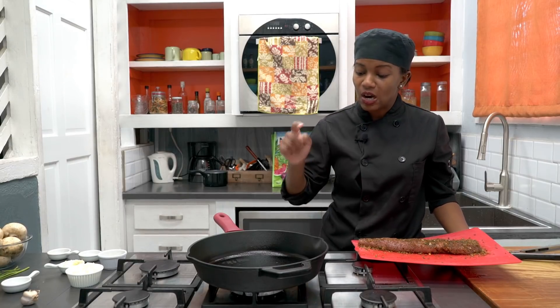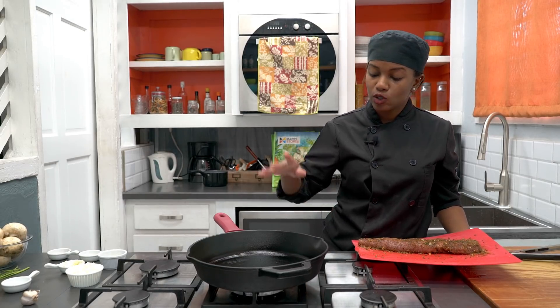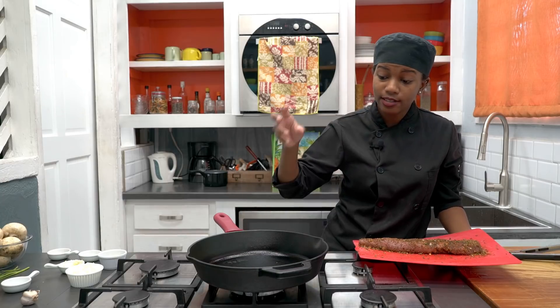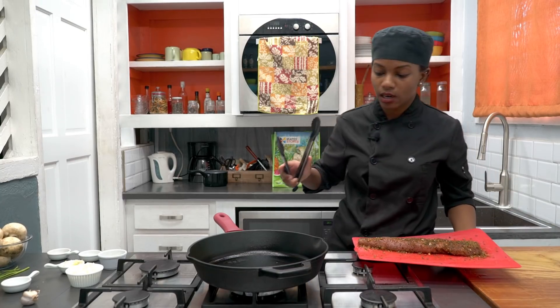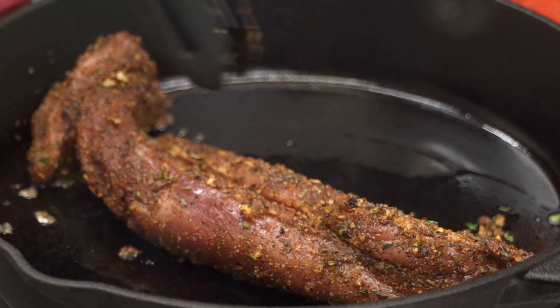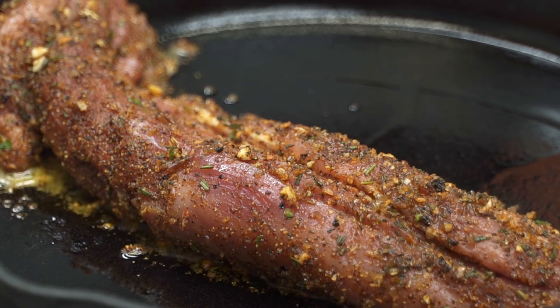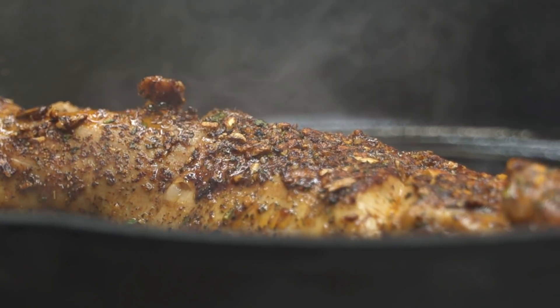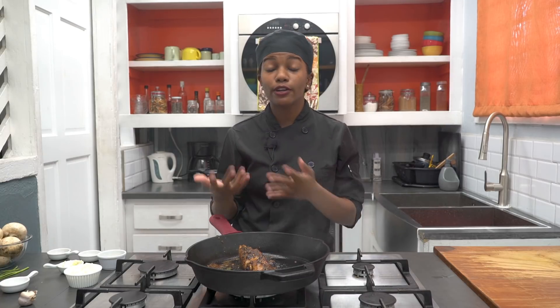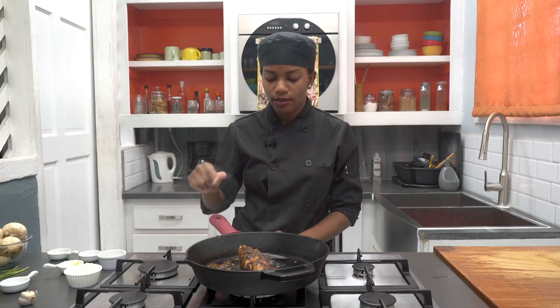The pork has been well seasoned and now we're going to put it into the pan. We really need a hot pan because we want that great sear and caramelization happening. I'm using a cast iron pan — it holds a lot of heat and it's oven safe, so I can put it straight in the oven. You can see it's smoking; we need it to be really, really hot. Now I'm going to put the pork in. Once we've seared the pork on all sides, we're going to finish it off in the oven for about 10 to 12 minutes.